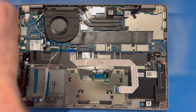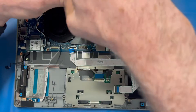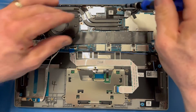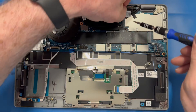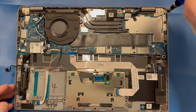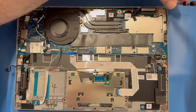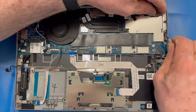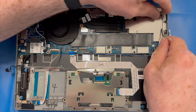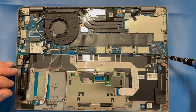There are a couple screws on the left, a couple along the top. This next one is your EDP cable mount bracket — take that bracket out. You've got three screws on the right side bracket — remove those three screws and remove the bracket. Then there's one on the lower right and a couple along the lower side of the motherboard.